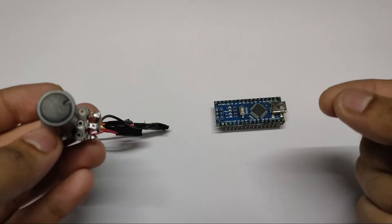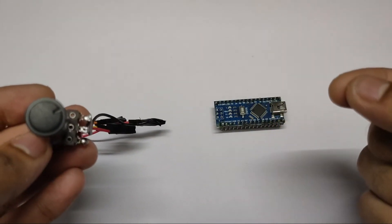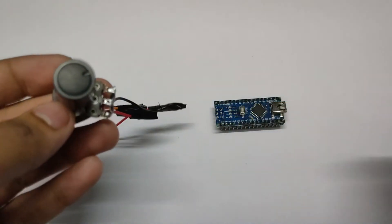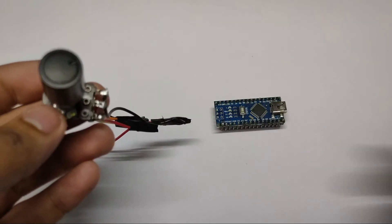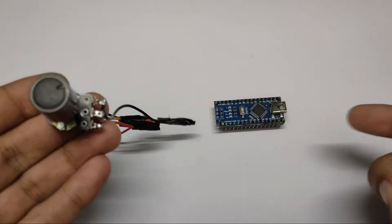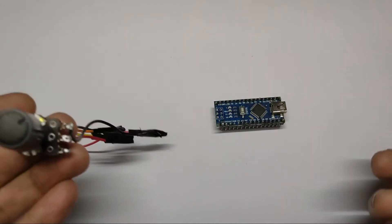So the input voltage in our Arduino will change and thus it will change the analog value. We will get an analog value from zero to 1023 using this potentiometer. Using that value we can do several things, and in this video we are going to see how you can get the value in Arduino and how you can use that value.